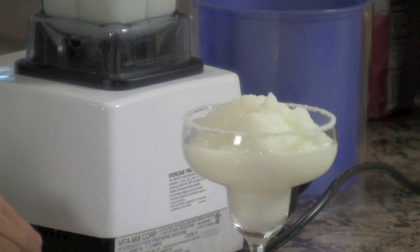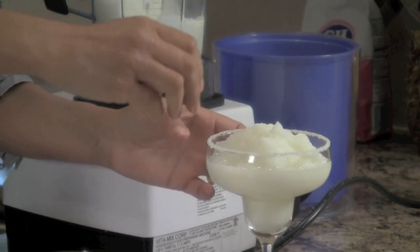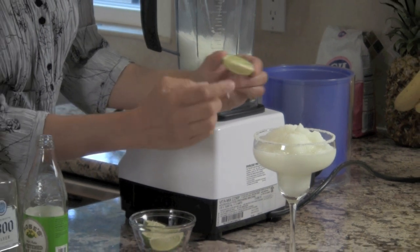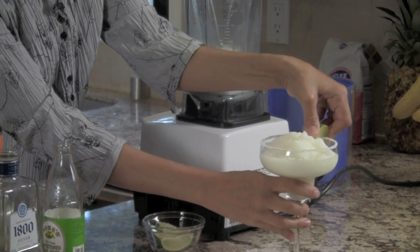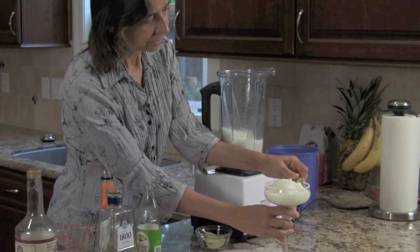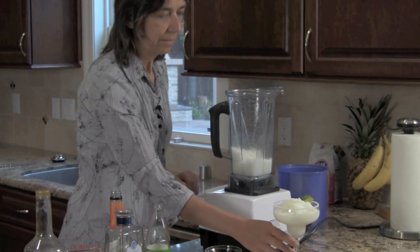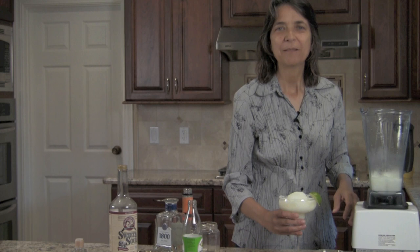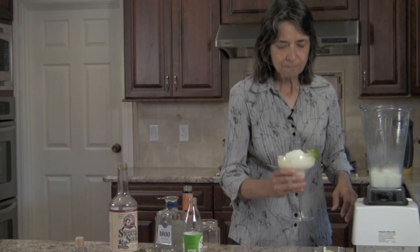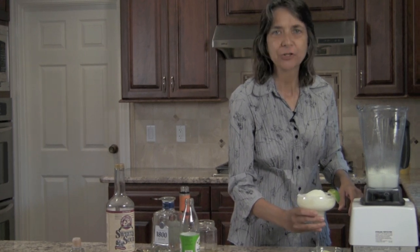This recipe will make about two margaritas worth. You're going to want to put a little lime on your glass so that if the guest wants to squeeze a little bit they can do it with a lime wedge. Or you can cut a wheel and set it on there — that looks good too. So let's give that margarita a little taste. Mmm, that's really nice and refreshing.